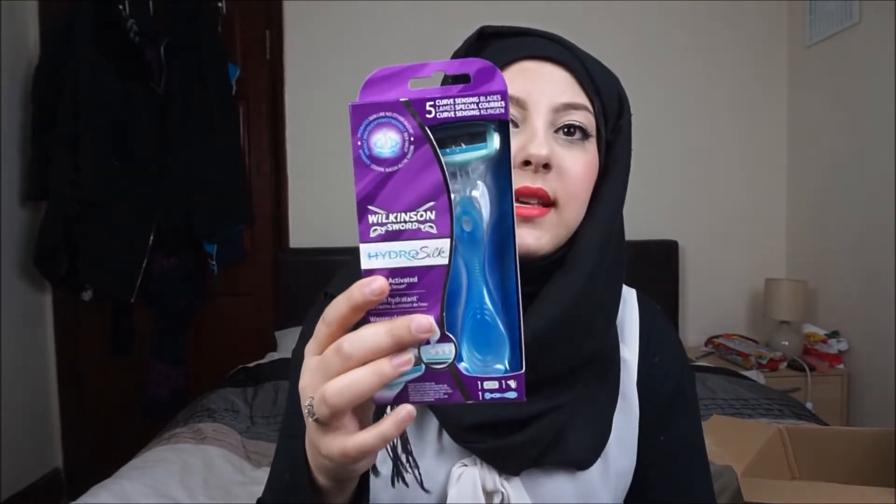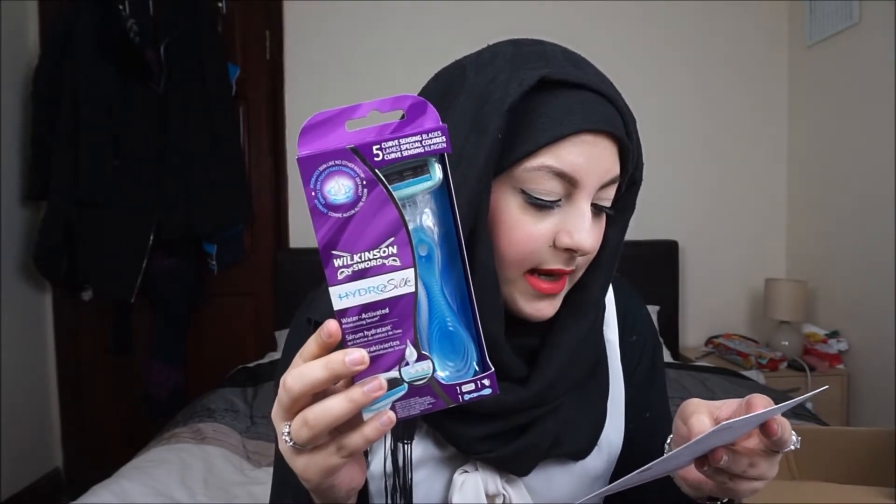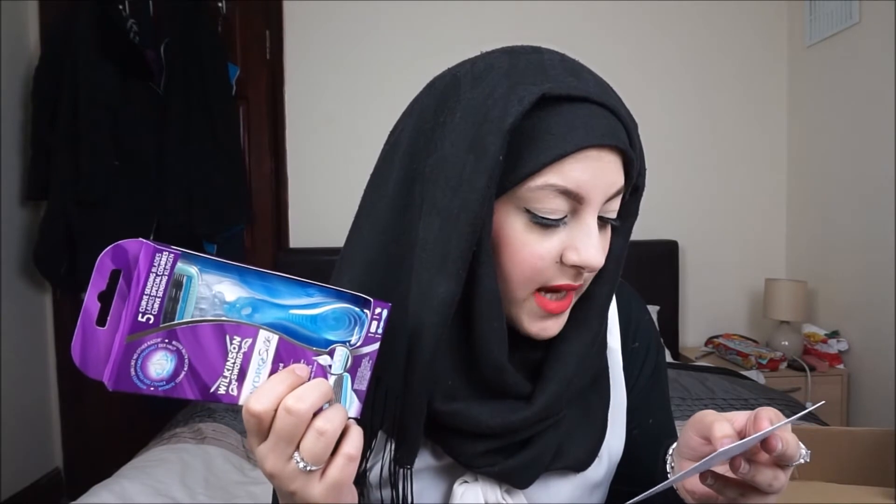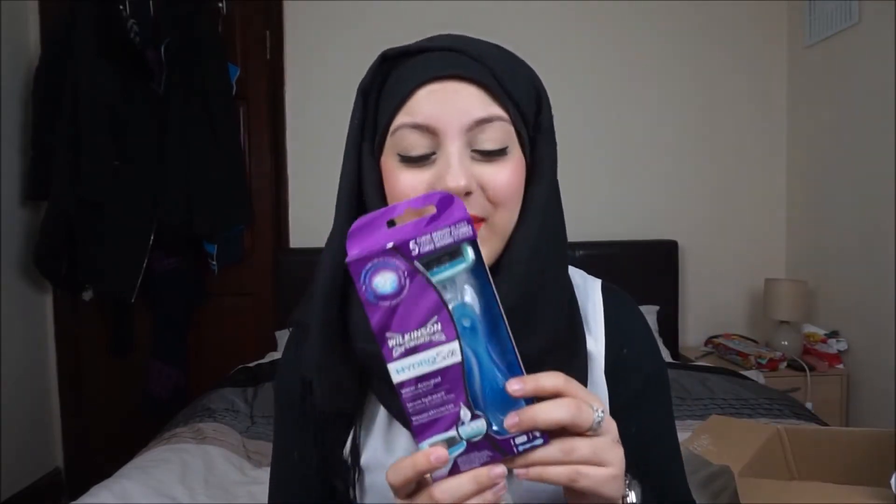Let's start with the biggest thing in here, and that is a Wilkinson Sword Hydro Silk shaver. It is £9.99. It says with a water-activated bar of moisturizing serum infused with marine extracts and shea butter. This razor hydrates skin for up to two hours after shaving and the five blades leave legs super soft. I'm almost running out of my shaver heads so this will definitely come in handy.